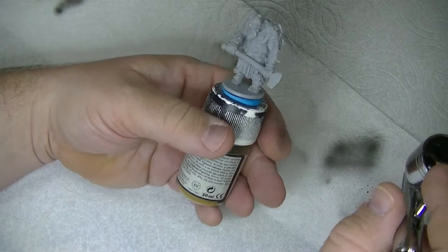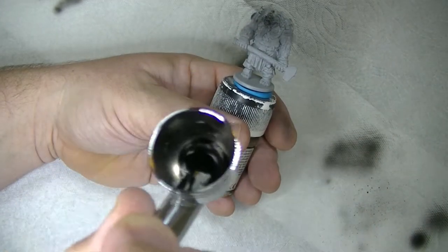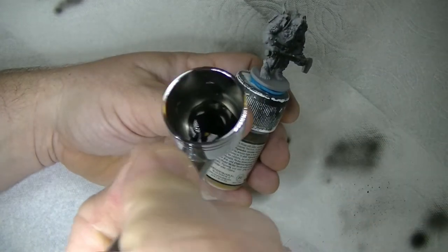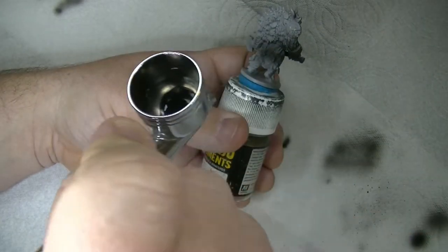Standard procedure here — prime the model in a color of your choosing. I tend to prefer black in most cases because I'll usually do some sort of Zenithal undercoat to help me see where to put the highlights, but I don't always use black and white, as you'll see in the next step.